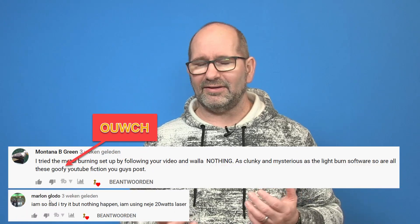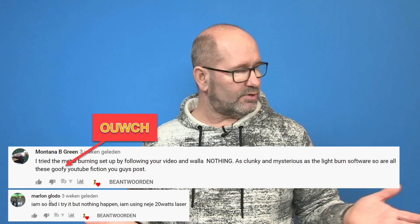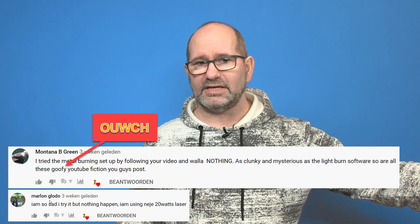Another thing I learned is that some viewers mentioned they couldn't get anything burned, engraved, or marked with their lasers. I couldn't find the reason for this. It was strange that I had great success while other people said my video was a complete fake because they tried it and couldn't get it to work.